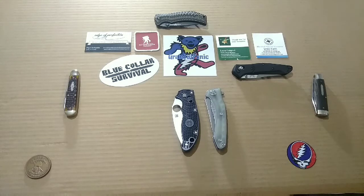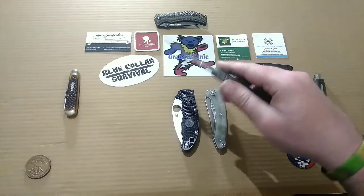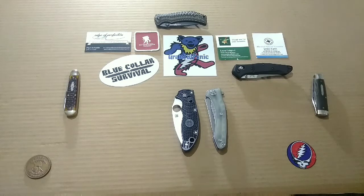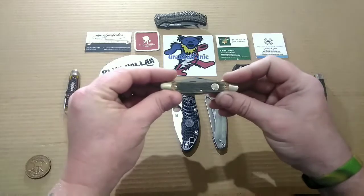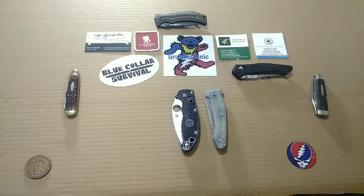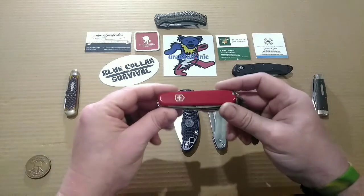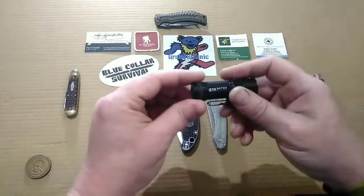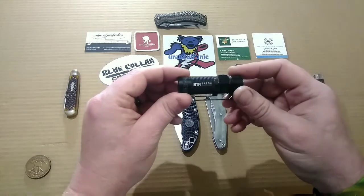My modern folder carry today was the Spyderco Paramilitary 2. My slip joint carry was the Boker Beer Barrel Whittler. My multi-tool carry was the Victorinox Super Tinker. And my flashlight carry was, you guessed it, an Olight — the S1R Baton Turbo.